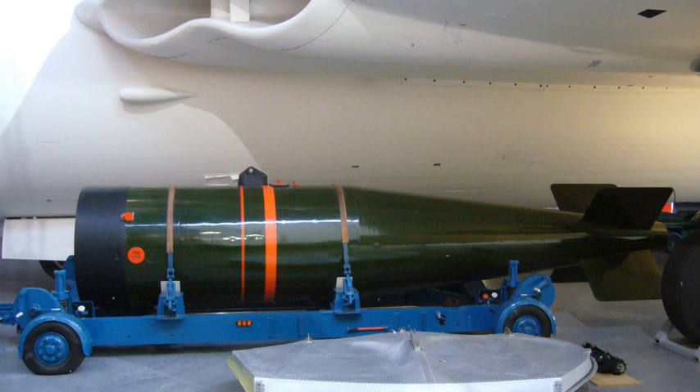Yellow Sun was the first British operational high-yield strategic nuclear weapon. The name actually refers only to the outer casing. The warhead was known as Green Grass in Yellow Sun Mk.1, and Red Snow in Yellow Sun Mk.2. The electronic neutron initiator was Blue Stone.